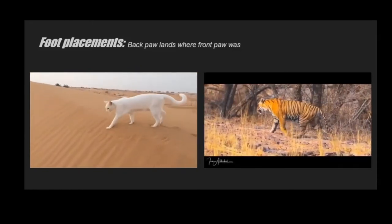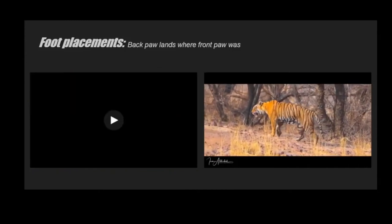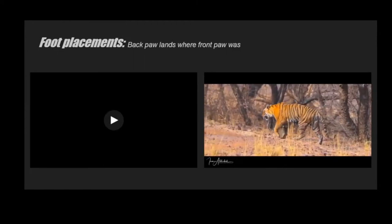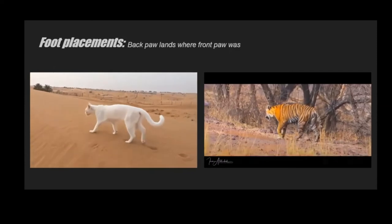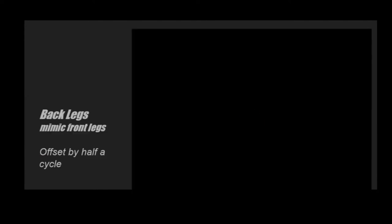Cats specifically place their back legs where their front legs left off. You can see in reference how they put the foot exactly where the front foot was. I don't know if this is 100% true, but dogs don't do it as much — dog tracks are a little more offset, while lion tracks are more perfectly on top of each other.